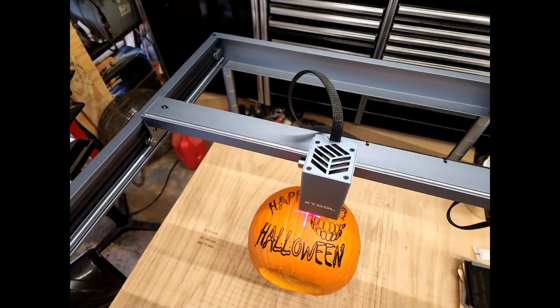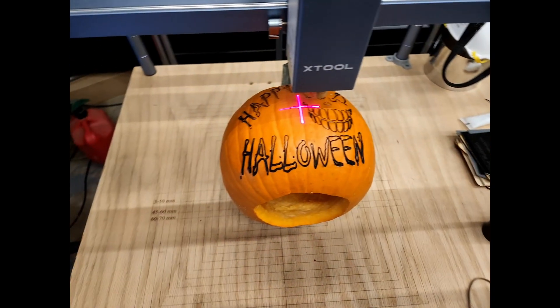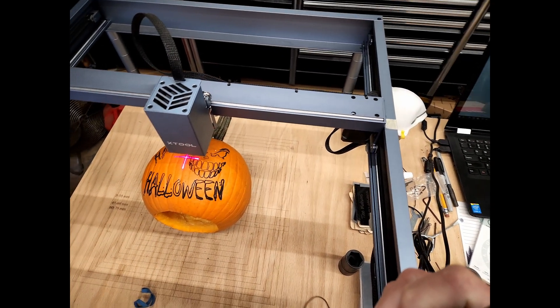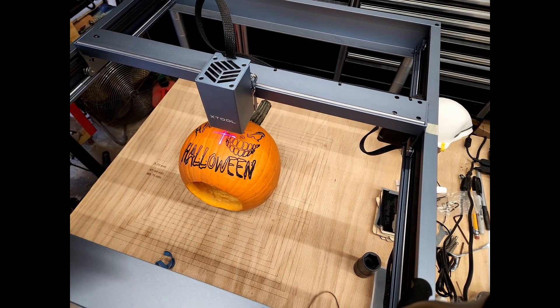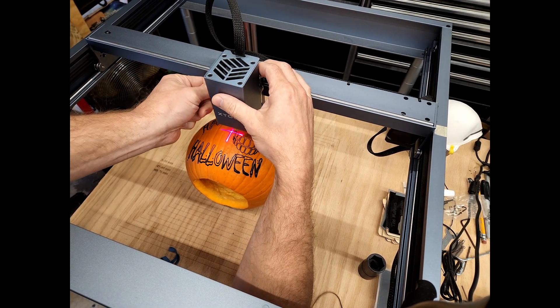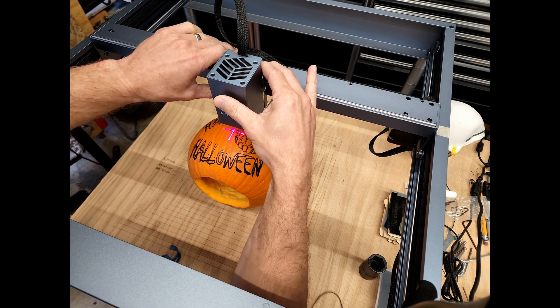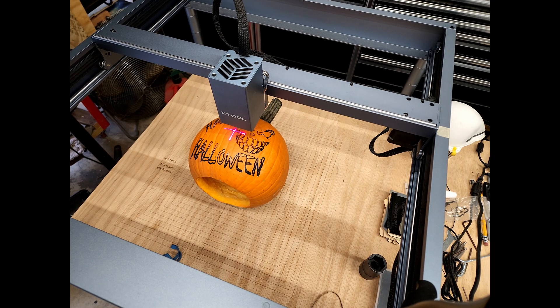All right, so you can see that that first pass is pretty dark on there. It cut in pretty good in some spots. Some spots it's out of focus, so definitely I'm going to lower down. I'm just going to loosen it up without moving anything X and Y — I'm just going to drop the laser module down just to about four or five millimeters and then run it again. So I hit process again and send the program to the laser and hit the button.